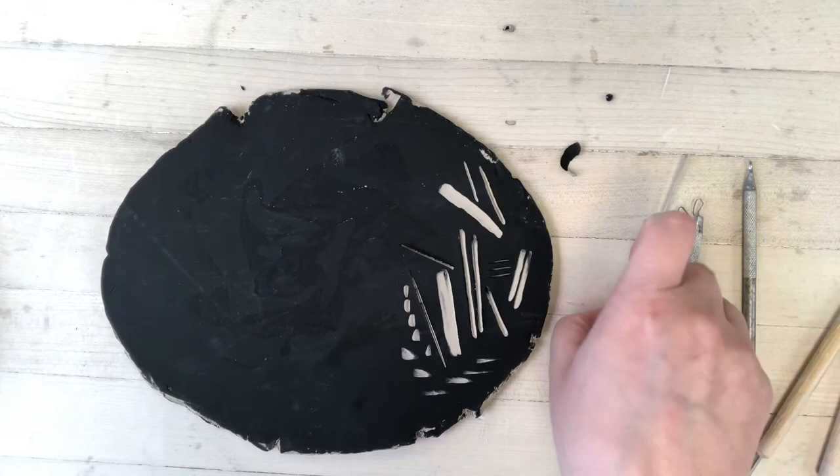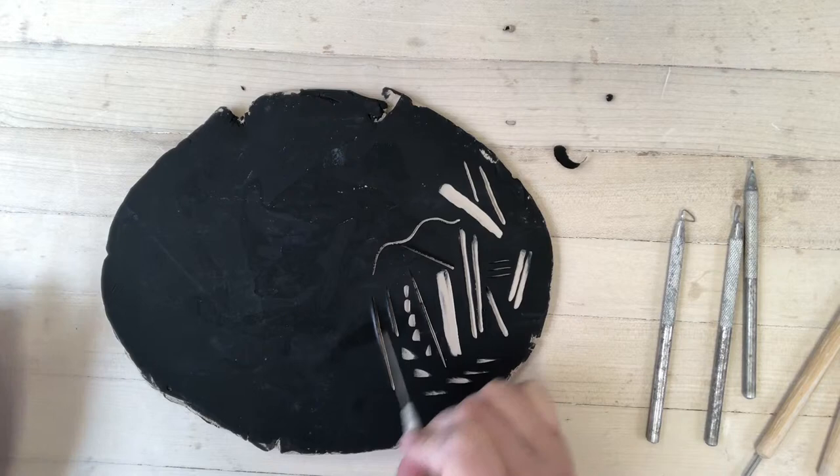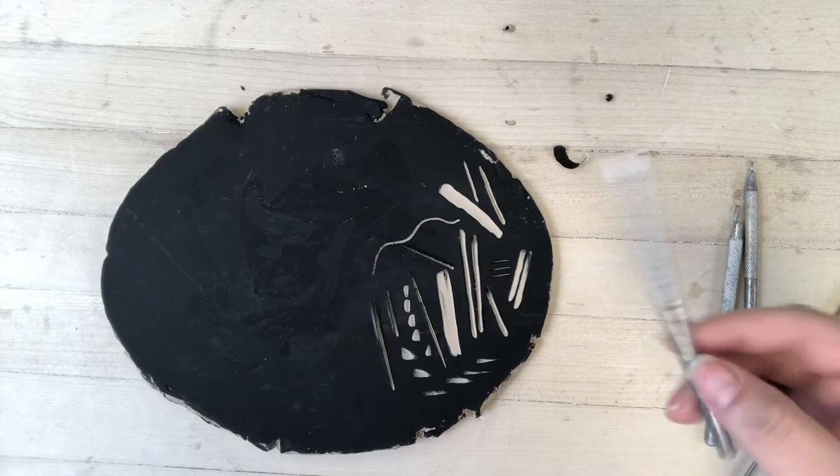With a needle tool, you want to use it like you are drawing to get a nice fine, thin line. Just make sure that you're actually seeing the color of the clay beneath it and not just the underglaze.